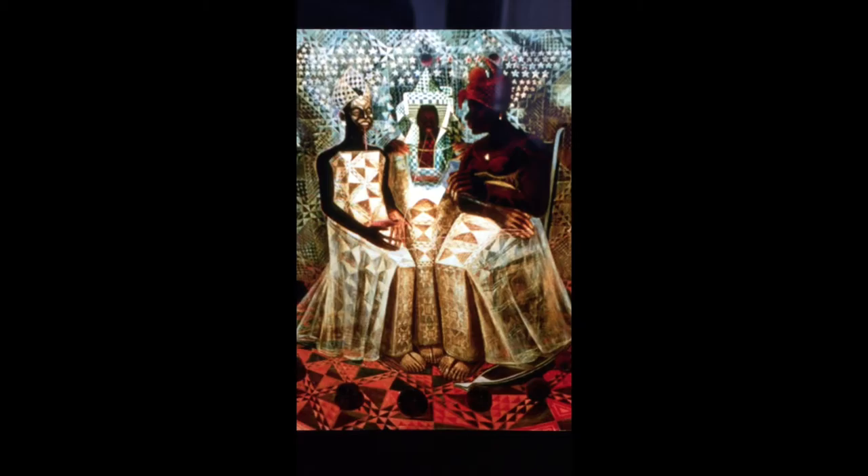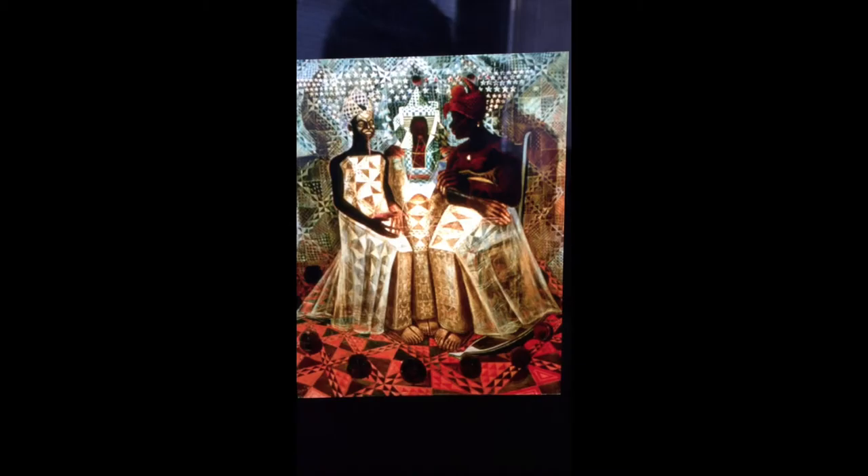The string connecting to the mouths and the fingertips of the women represents the stories and traditions passed on from generation to generation in the African culture. This artwork shows us that people are all connected in some way. The artist shows this by connecting string to each of the three women, connecting them as one.